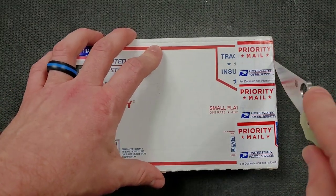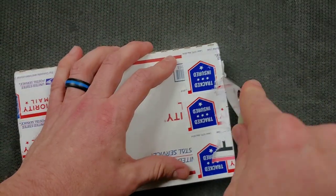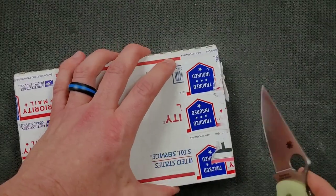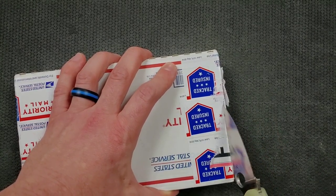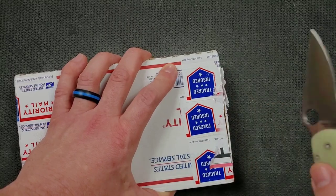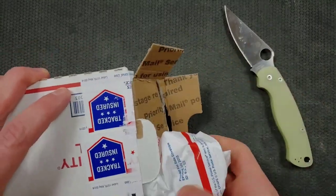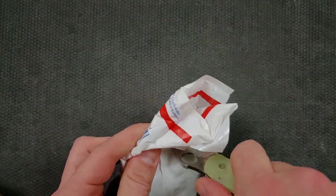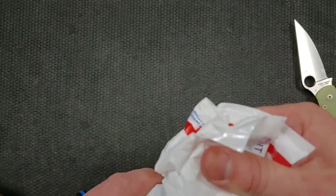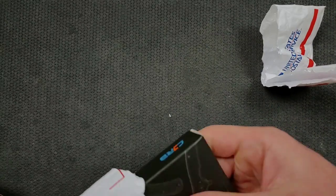We're going to be, as usual, unboxing this package with the legendary Spyderco PM2, up until the point where I finally elect a new dedicated unboxing knife. You can find this knife and many other Spydercos, as well as many other knives in general, in the Amazon store that I reference at the very beginning of every episode. All righty, let's see what we have. One moment, folks. There we go — some very serious packaging here.